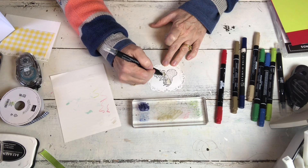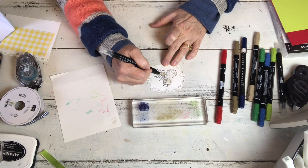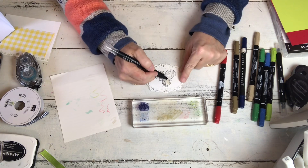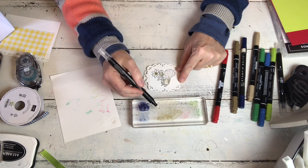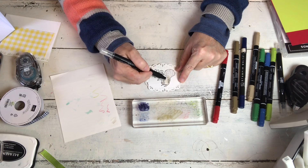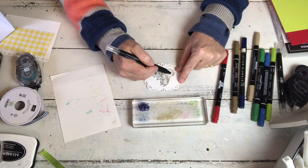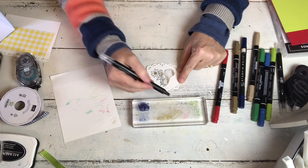He's teensy, teensy, teensy. Don't press hard on the paper - just kind of brush the color on, because you don't want the paper to start to pill up. If you do too much your paper will start to wad up on itself.